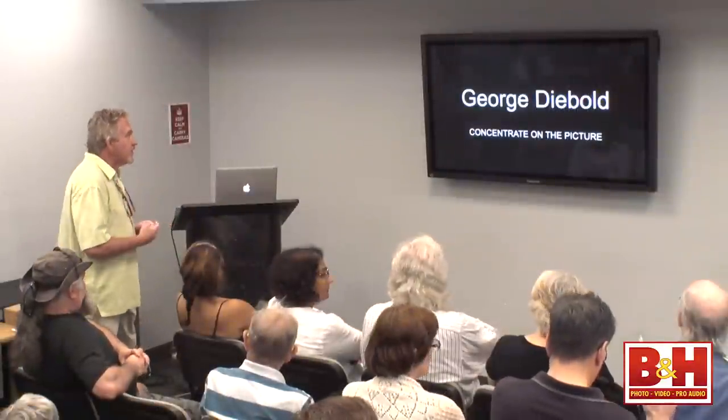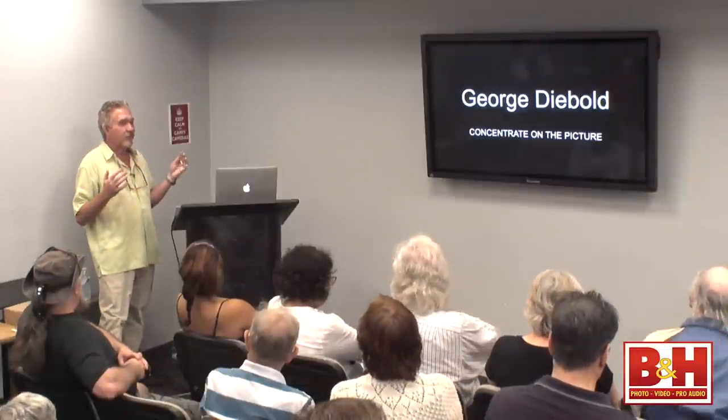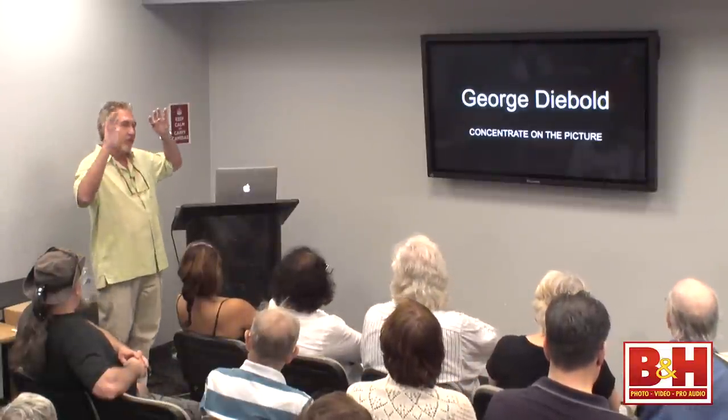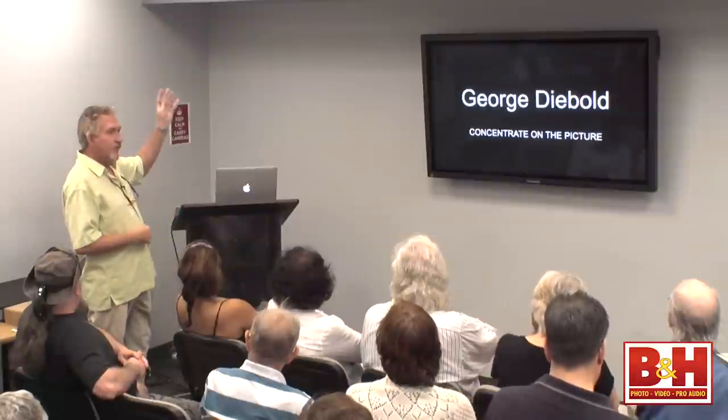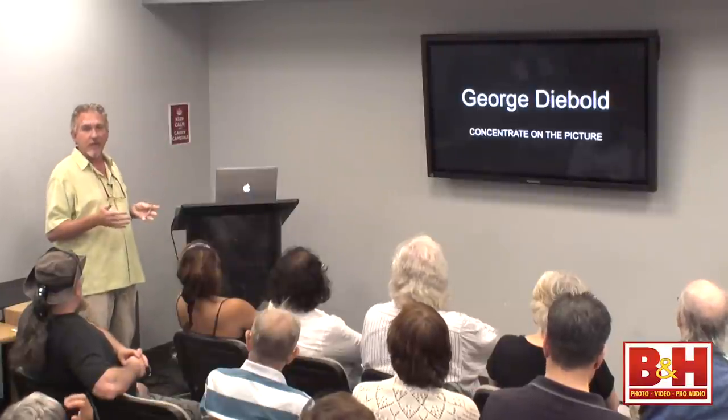Despite having an atrocious academic experience in high school, my art teacher took mercy on me and actually introduced me to a famous Life magazine illustrator. So I studied with him, learning what he referred to as the theory of light. All we used to do is set up still lifes with a single light source on them and just look at how light would fall on things — soft light, harsh light.